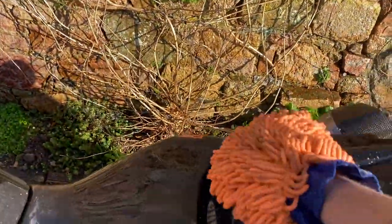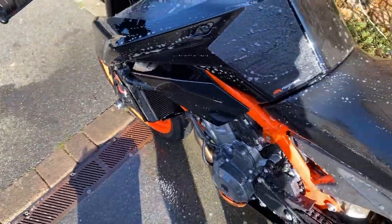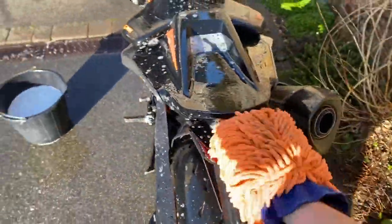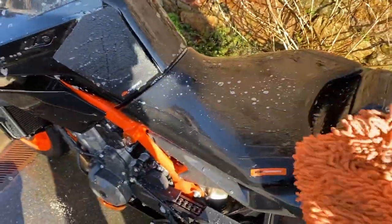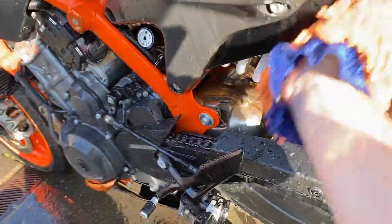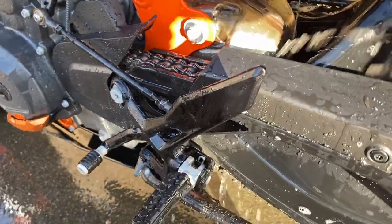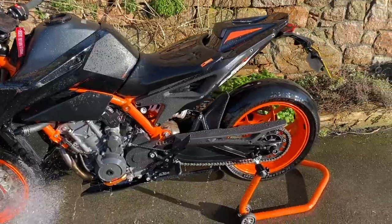Out of all the bikes I've had over the years, the KTM is an absolute doddle to keep clean. I'm a fair-weather rider and don't go out in the rain unless I get caught out. Like all these modern bikes when you do ride in the rain it throws up quite a bit of muck on the underside, so just give it a good clean under there around the shock absorber. It's a pretty easy bike to keep clean — then hose off again.